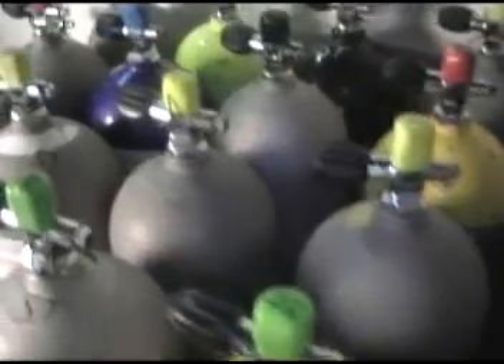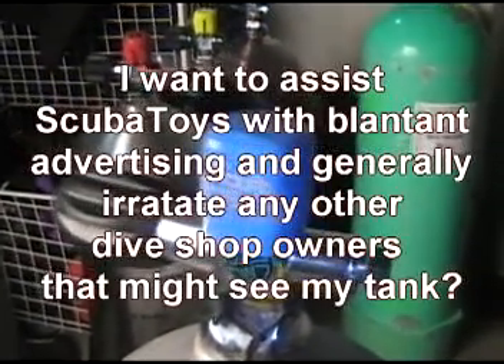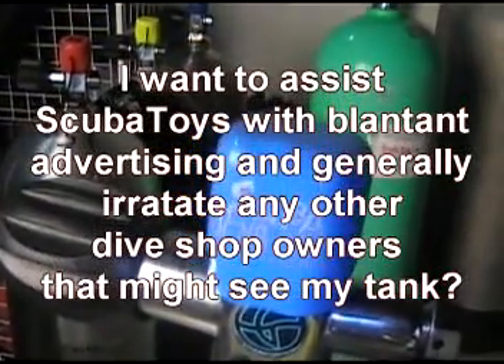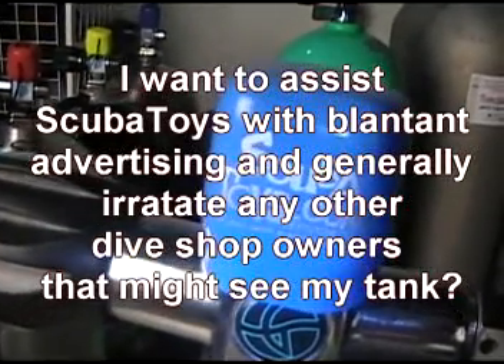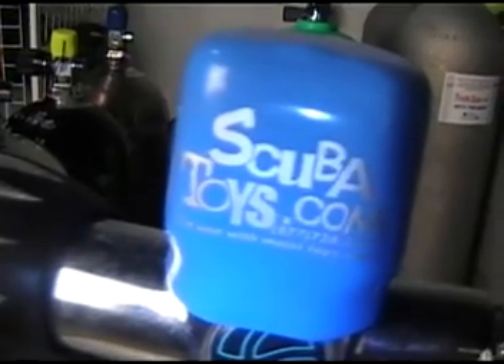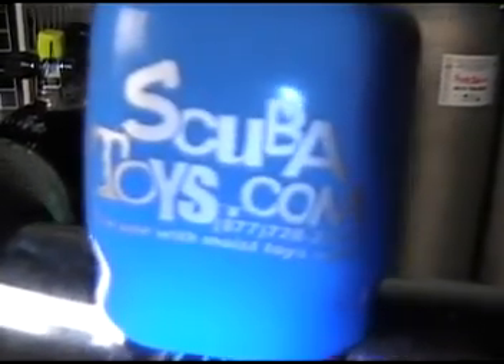Maybe you had another answer — why is a tank cap on the top of a tank? Maybe to assist scuba shops with blatant advertising and generally irritate any other dive shop owners that might see your tank. Now that's a really good answer, but probably not the right one either. So really, a tank cap on the top of a valve simply means there's a tank cap on the top of a valve.